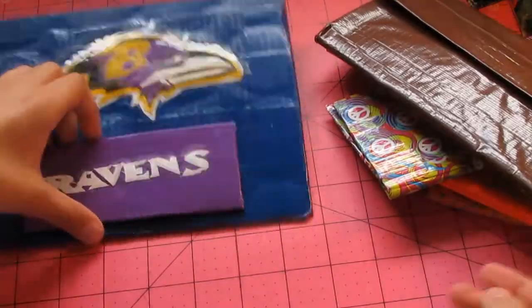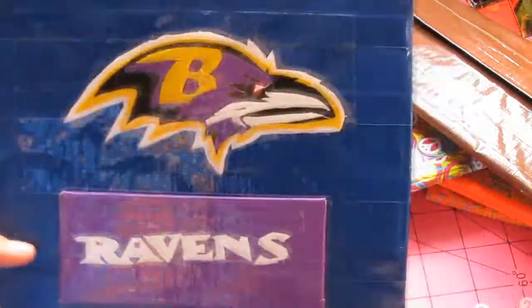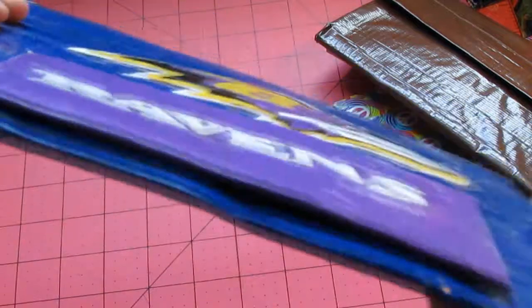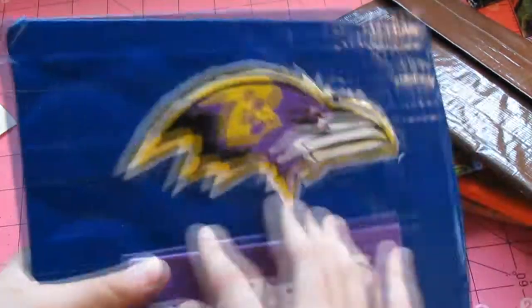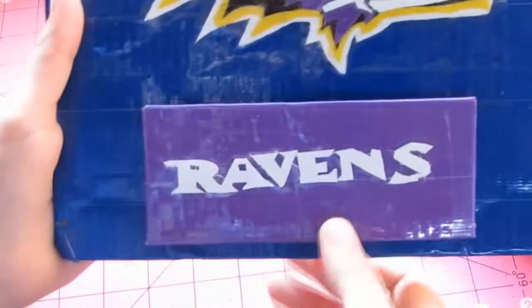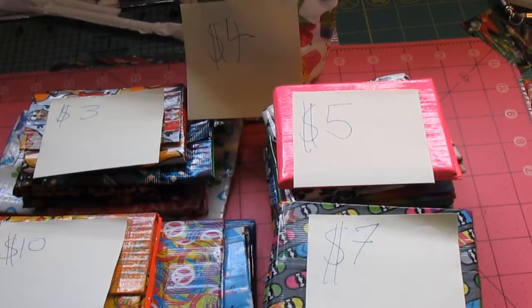Next we move to our last item of the sale, and this is the Ravens painting. It has the full Ravens logo all layered on top of each other, so it's kind of thick. But it looks super nice. And it's all clear taped over here. It has the Baltimore Ravens logo and then we have the letters that say Ravens.